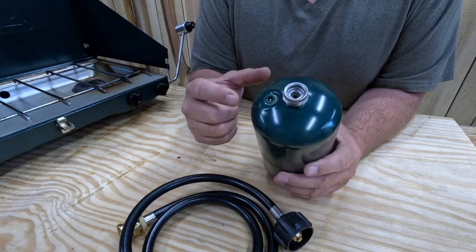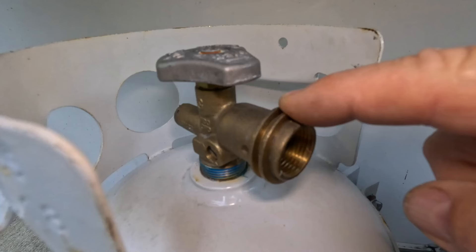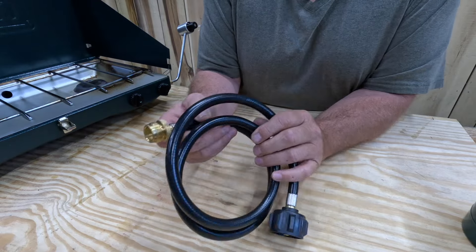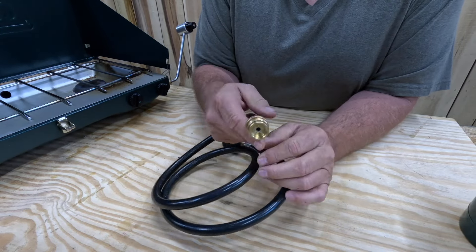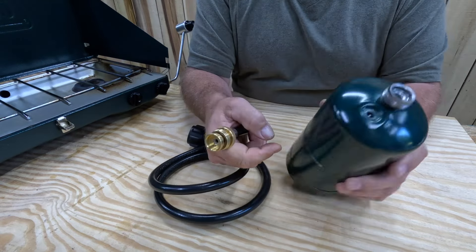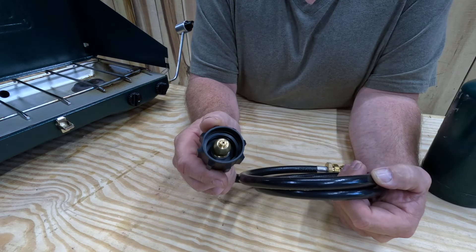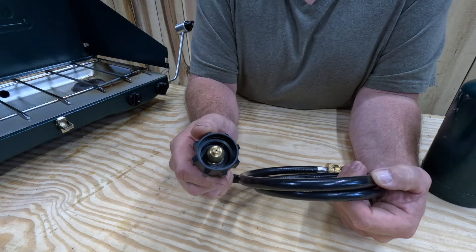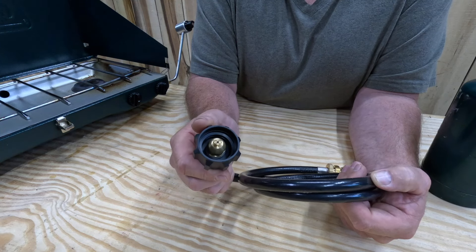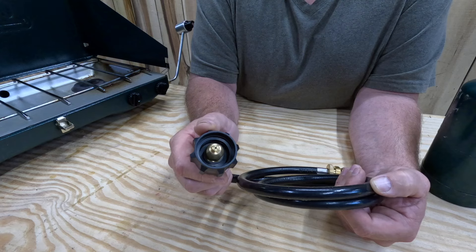The goal is to change the threads from this to this, and that's exactly what our little hose here is going to do. This hose has threads on one end that fit right into our regulator, and the other end has the same threads as a 5 pound or 20 pound propane tank. So let's get this thing hooked up and show you how it works.